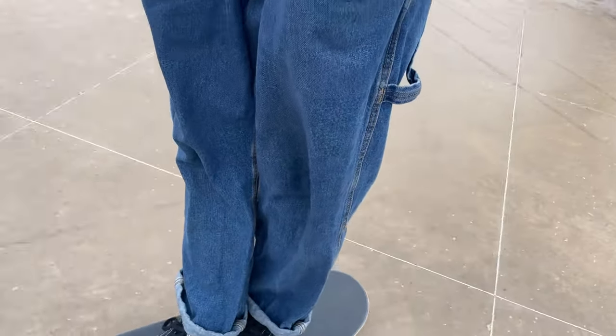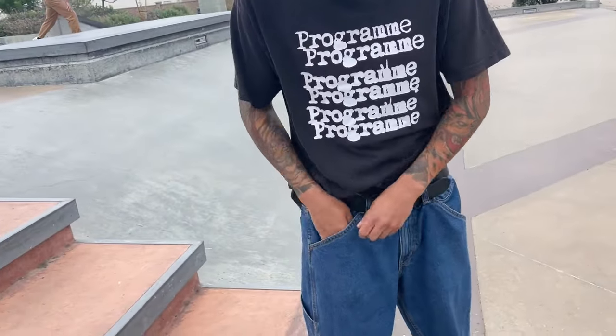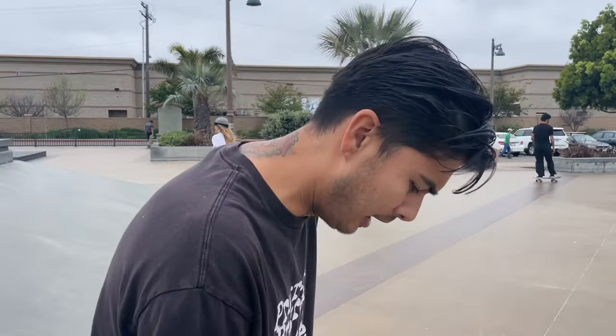I got too scared to really put my weight on it. These pants look so cozy — you can fit a tall boy in there, a little quick 16-ouncer.